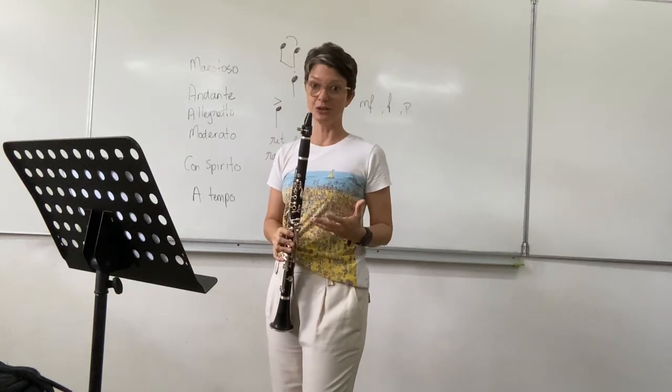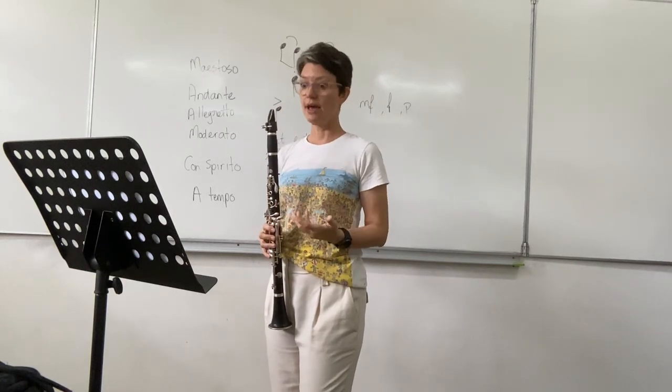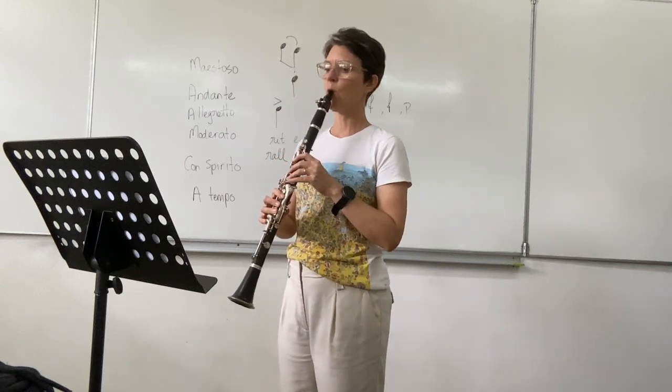At about bar 60, you're now at con spirito, so nice and fast and loud. 1, 2, 3.